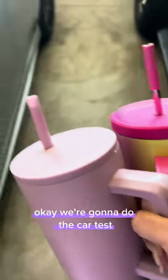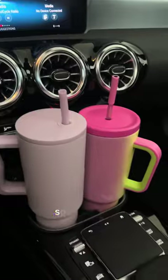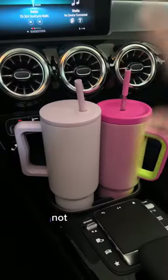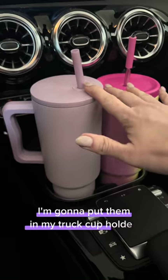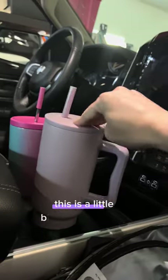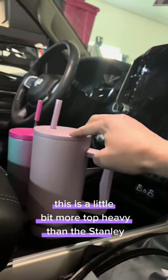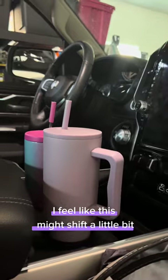We're going to do the car test — put these in my cup holders and see how they fit. They fit in there, but not that great. I'm going to put them in my truck cup holders and see how they look in there. This is a little bit more top heavy than the Stanley — I feel like this might shift a little bit.